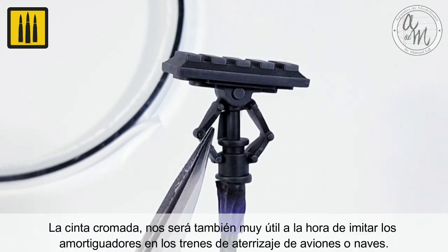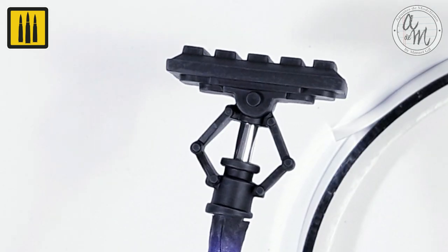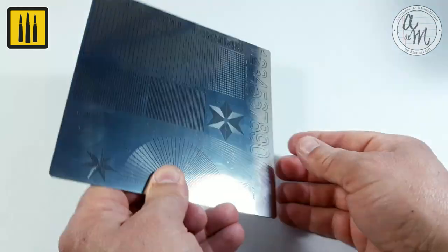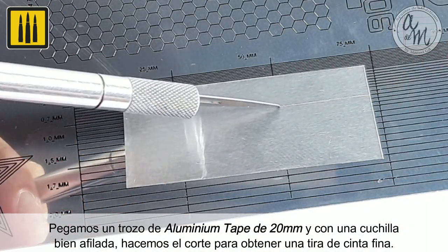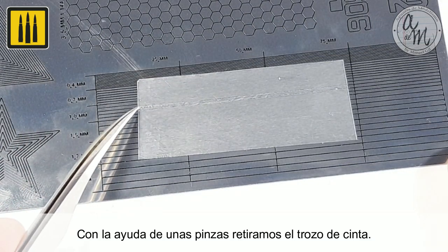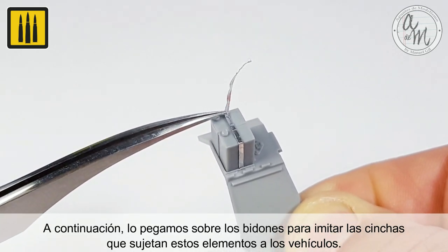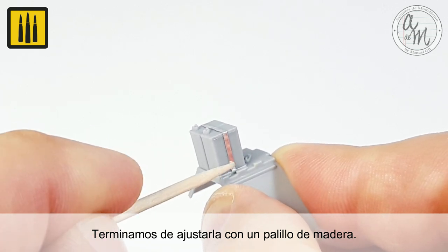The chrome tape is ideal for accurately imitating the landing gear cylinders of naval aircraft. For the following example, the border multipurpose matte geometry lines and cutting mask were used, available on our website. A 20 millimeter piece of aluminum tape was first placed, and a thin strip of tape cut with a sharp blade. Tweezers were then used to remove the piece of tape. The strip was placed on the drums to imitate the straps that fasten these elements to the vehicle. The final adjustments were then made with a wooden stick.